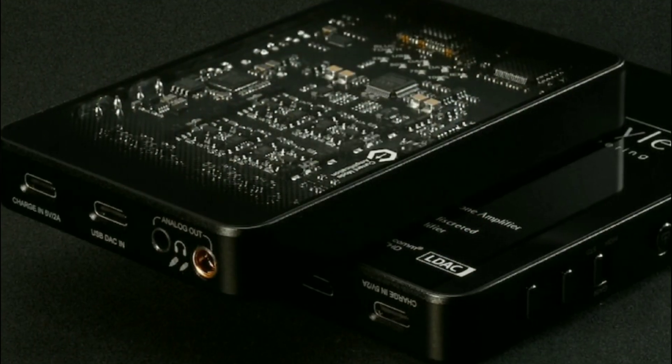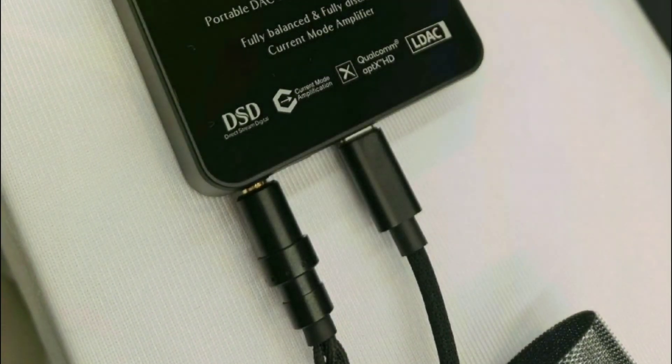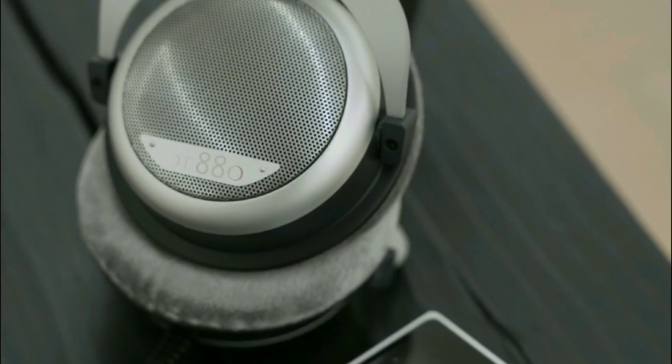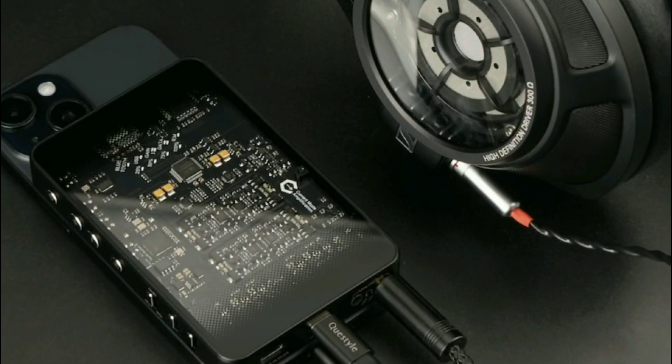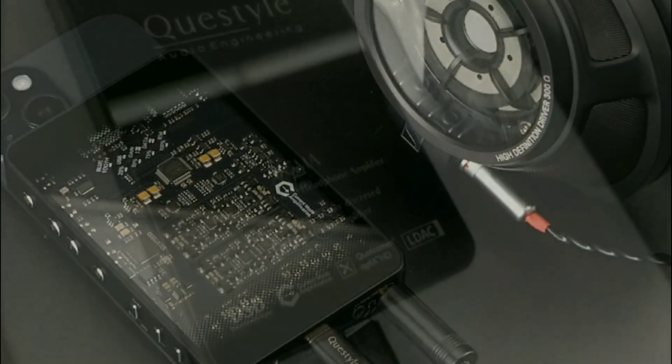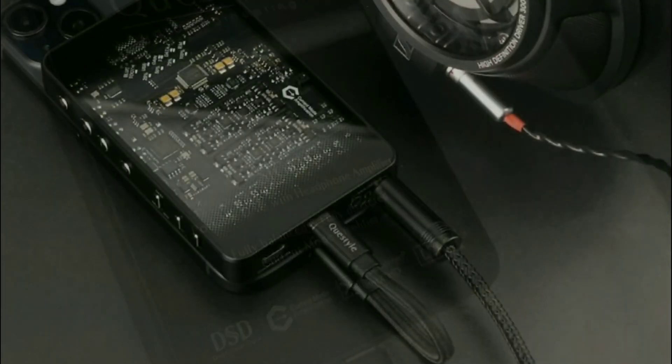What they are doing with this model is combining wireless audio with wired audio connection. They have Bluetooth support as well as the ability to connect it directly to your devices if you choose to do so.